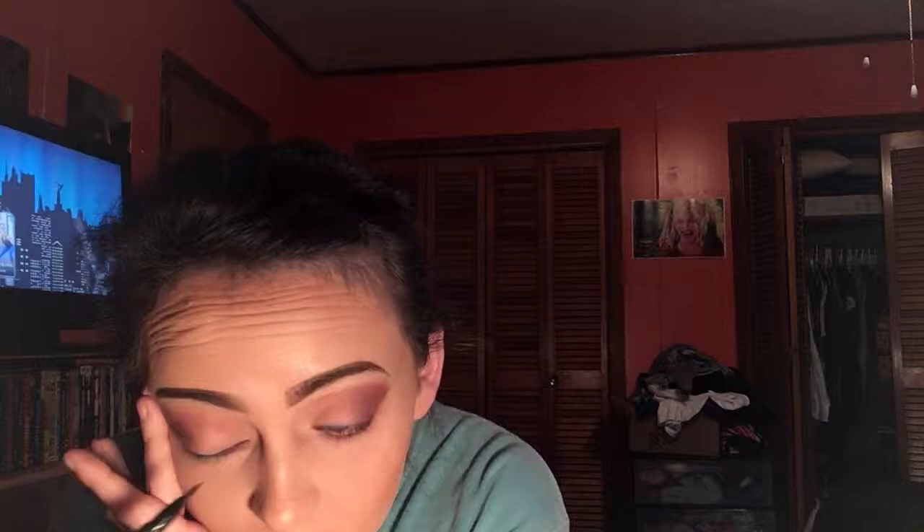Now I take a Wet and Wild eyeliner pencil and do my waterline, because it's a pet peeve of mine when people don't do that and all you see is pink under their eyeball where eyeliner is supposed to be. Then I take a Wet and Wild liquid eyeliner and line my eyes — if y'all haven't tried Wet and Wild makeup, please go try it because that stuff really is the bomb. I make that wing, and even though you're not supposed to pull your eyeball, that's the only way I can get it to go straight.